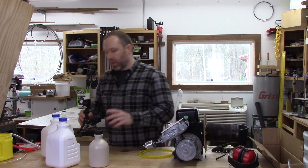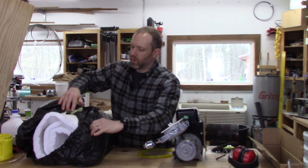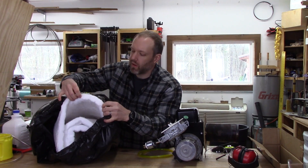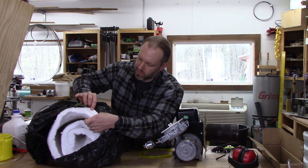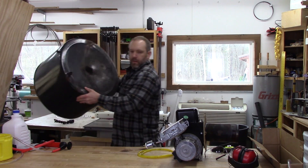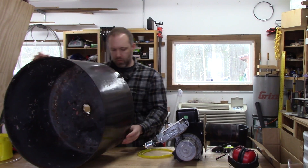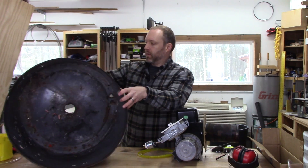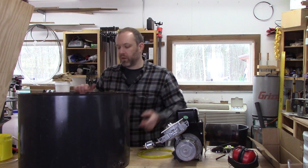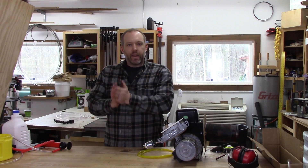I've got this ceramic fiber insulation that I got from a ceramic store, and this is an old drum from a washing machine that I took apart once. But first things first — I need some oil.